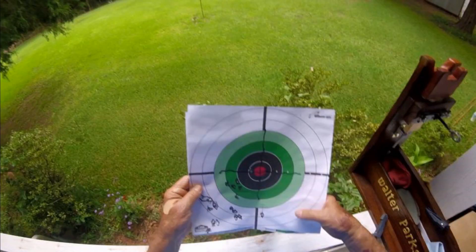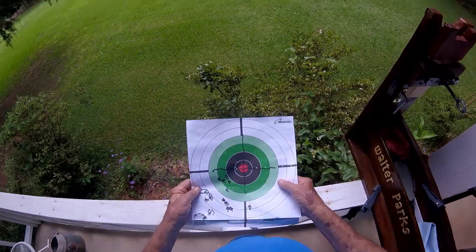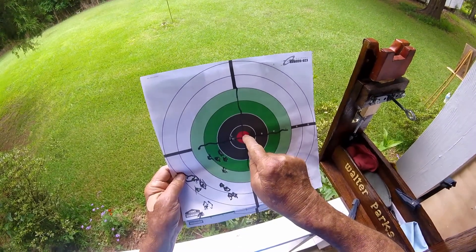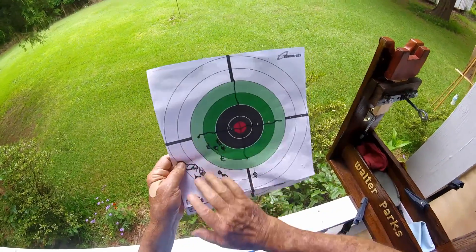The problem is I'm right eye dominant — I always have been. My compounded problem is I have strabismus, a problem with my eyes due to my Graves disease. So my right eye isn't looking exactly where it should be looking — it's kind of crossed a little bit. So the whole time I've been shooting with my right eye, I'm aiming where I see the bullseye which is here, but the bullseye is really over here somewhere.